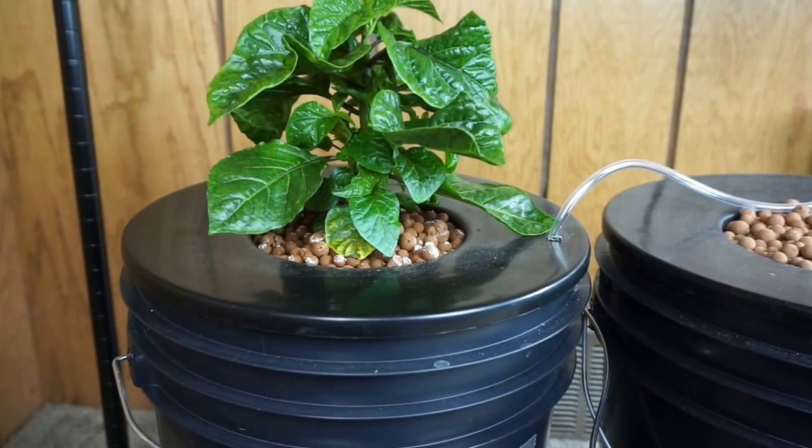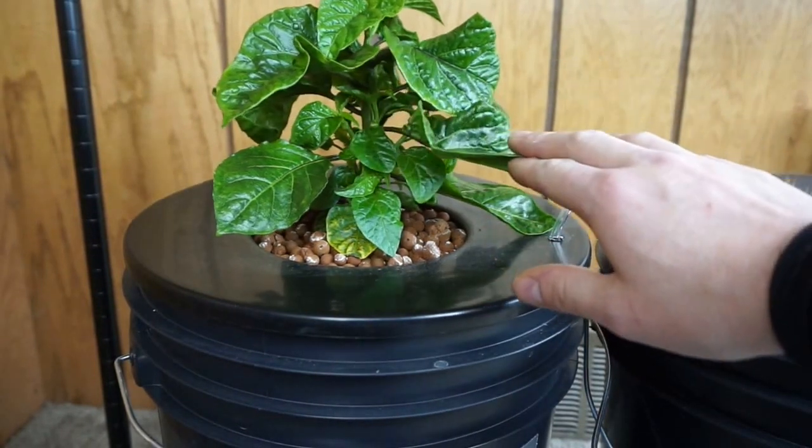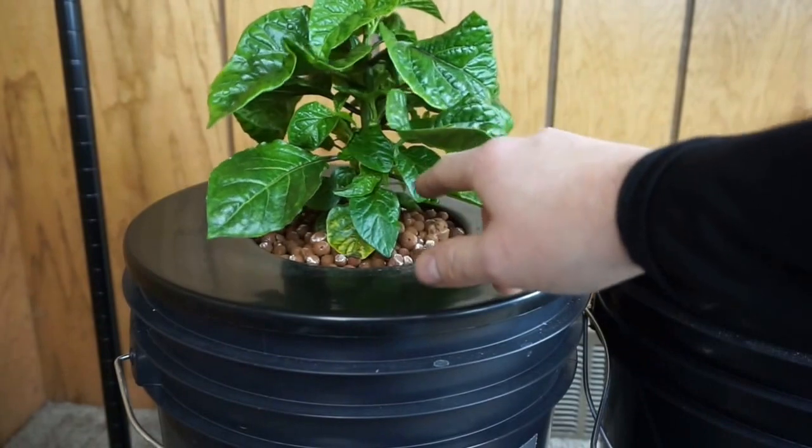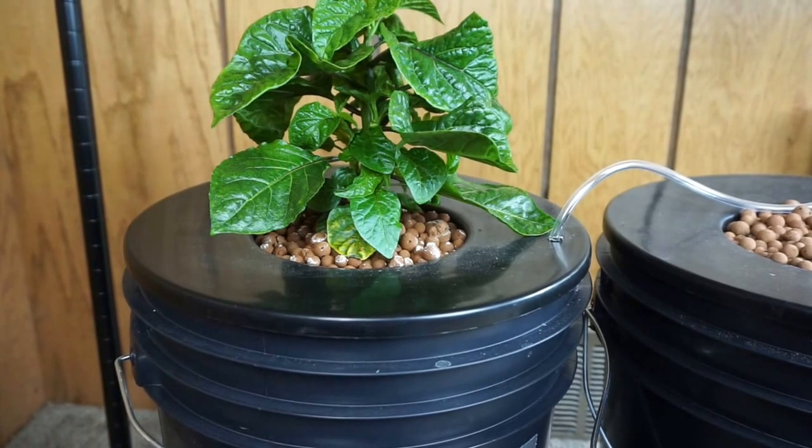I've never grown peppers before, so if anybody could give me a heads up: does this growth look about normal for 51 days? Should I take off some of the leaves on the bottom to give the new growth more light? And when should I start looking at topping, because I want to keep them shorter? If you could post a comment below, I'd appreciate any advice.